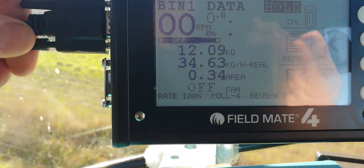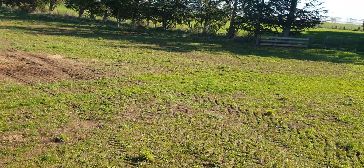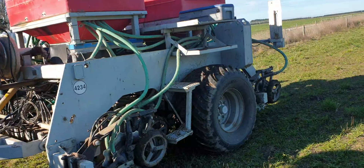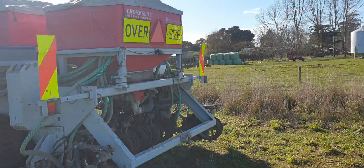I'll show you the back of the drill - just gonna screw this in. So it's a cross-flight. This is a used machine that was all mechanical and now it's running electric.